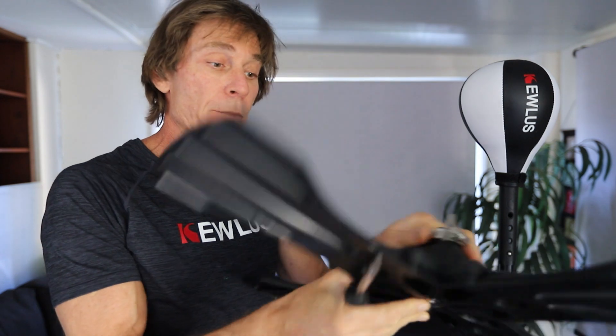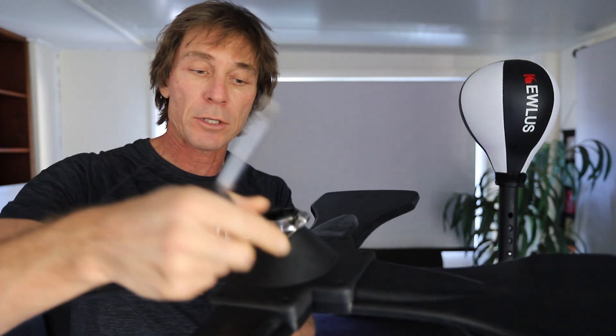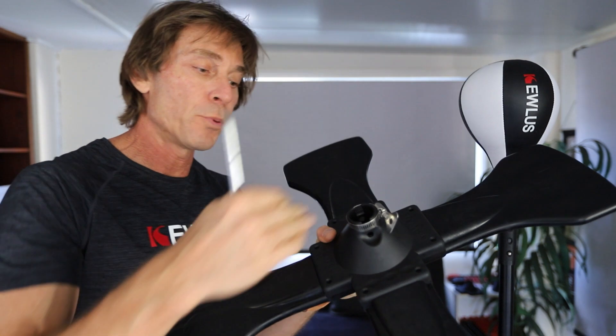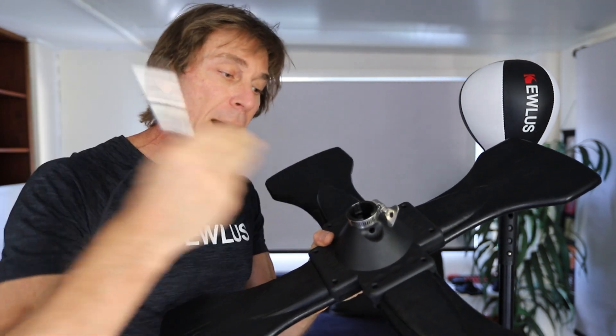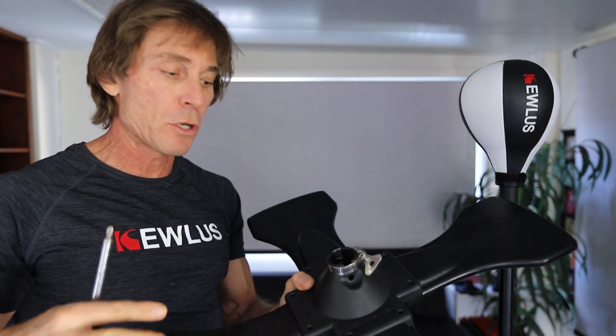This locking nut is quite important, so make sure you have that there. Also the hose clamp on the collar — make sure you have that as well. And make sure that when you put your mast into it, you tighten this really well. That'll give you a nice rigid platform.